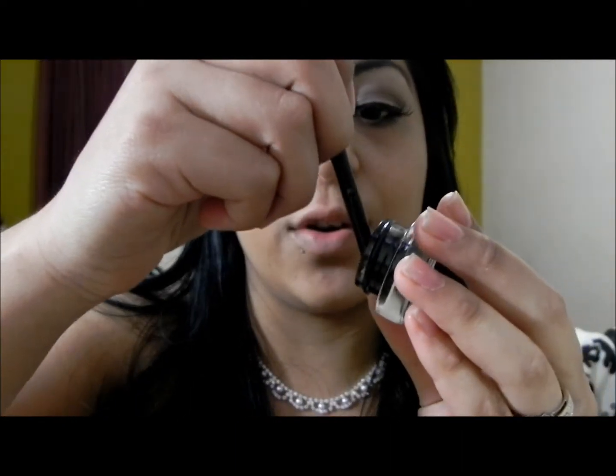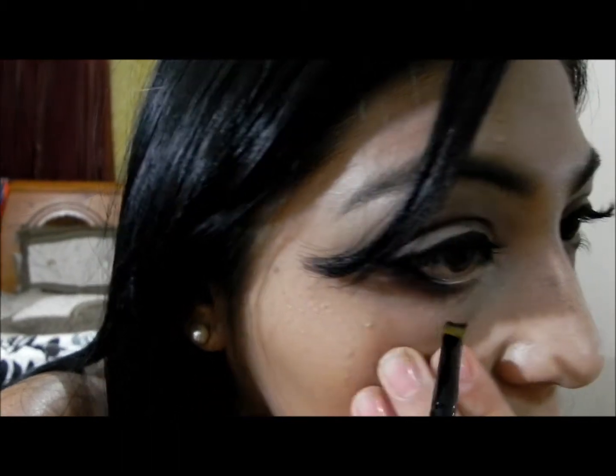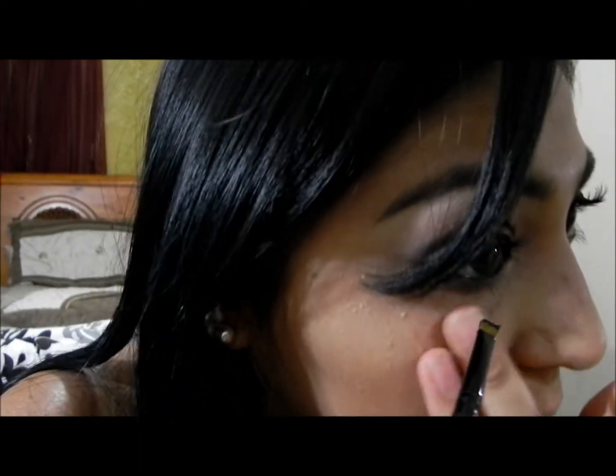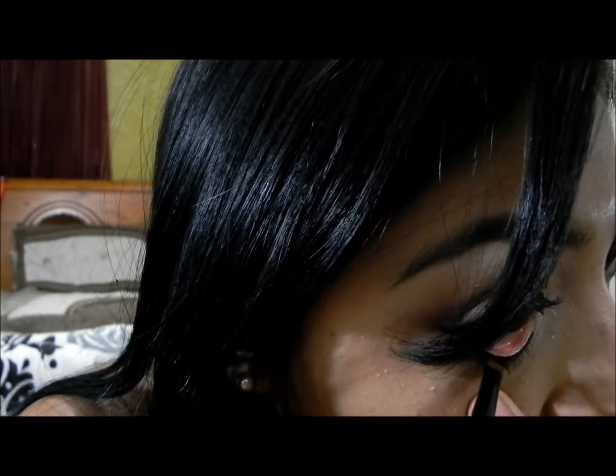I've already applied my falsies and put some mascara on. Now I'm going to get some gel liner and apply it on my waterline. I find that gel liner really does stick to the waterline a whole lot better than any other eyeliner, which is important for this occasion — you really want it to last.